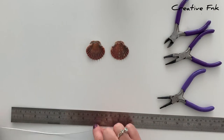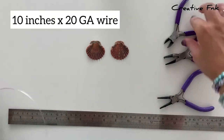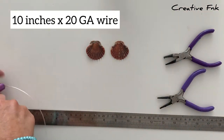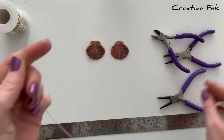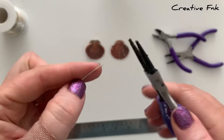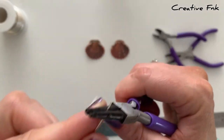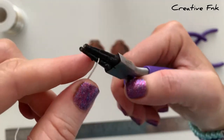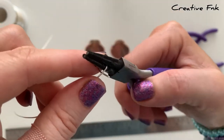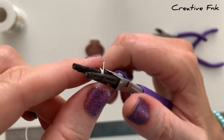For this four centimeter shell I'm using about 10 inches of 20 gauge dead soft silver wire. The first thing I do is start to make a bail, just leaving a small tail at the end of the wire. Then I start wrapping it around my round nose pliers, bringing it around two full times to make two full loops, which makes a nice strong bail.